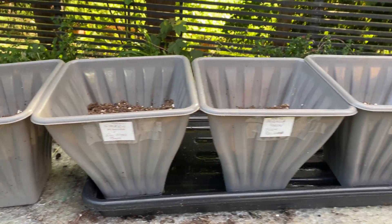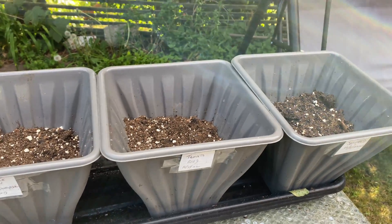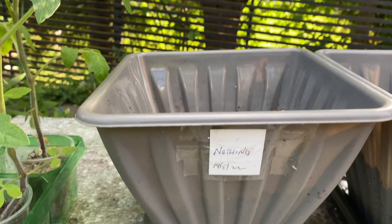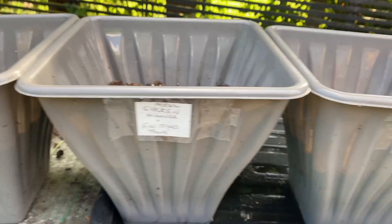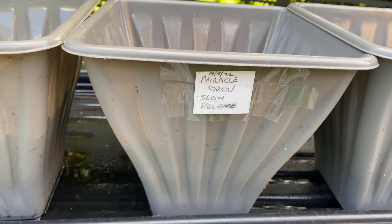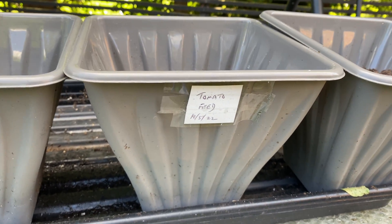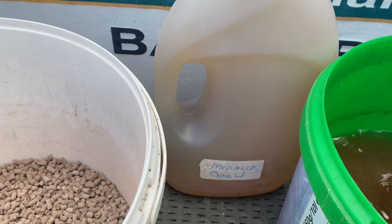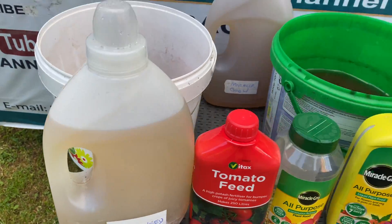I've got six pots, all the same size, with normal compost and perlite in them — nothing else. I've labeled them: one is going to have nothing, just water; one has chicken manure and fish blood and bone; one will have Miracle-Gro slow release; one will use Miracle-Gro all-purpose liquid; one will be tomato feed; and one will be seaweed. I've already put the tomato feed and the Miracle-Gro liquid into separate bottles with water.